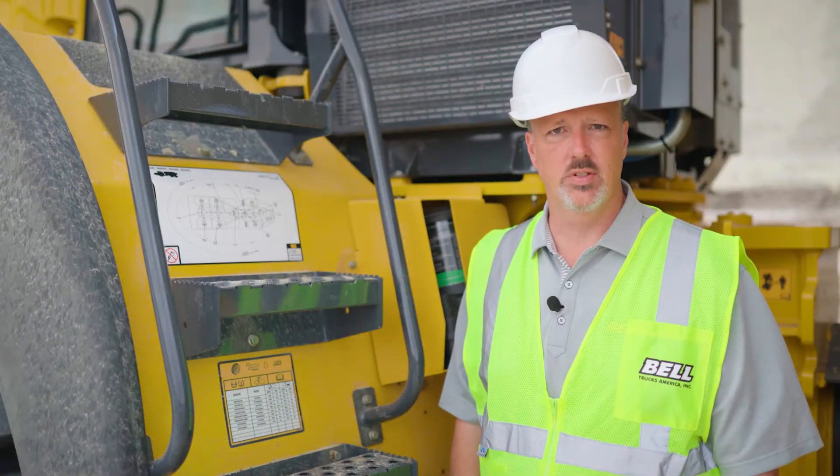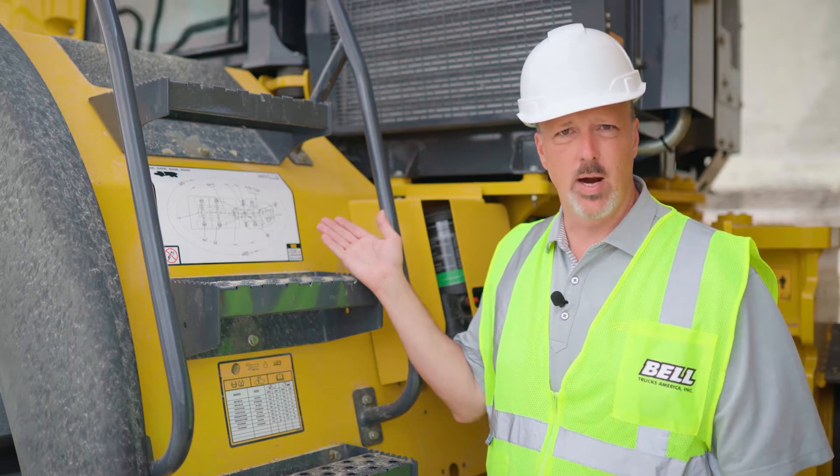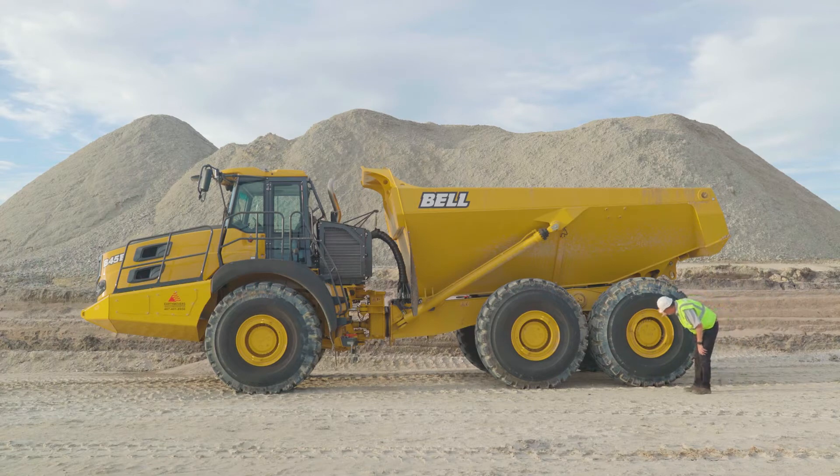Bell trucks are designed to be easy to service and maintain. There's a maintenance chart located at the step prior to entering the cab that you can refer to. It's important to check all your fluid levels and check for fault codes prior to operating the truck.